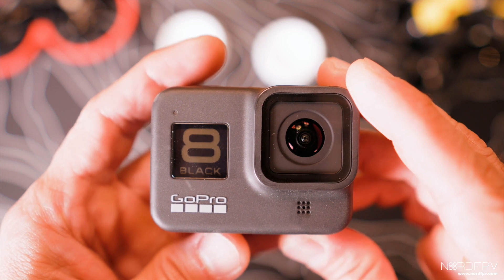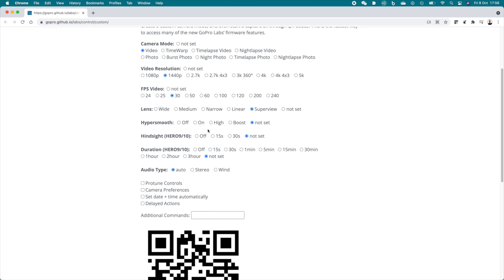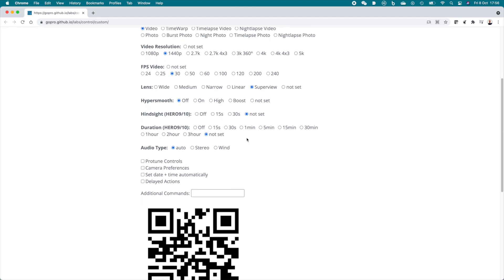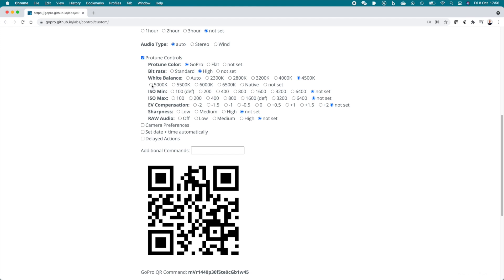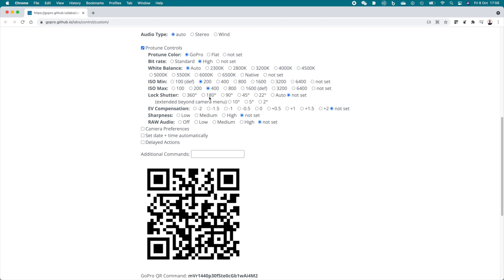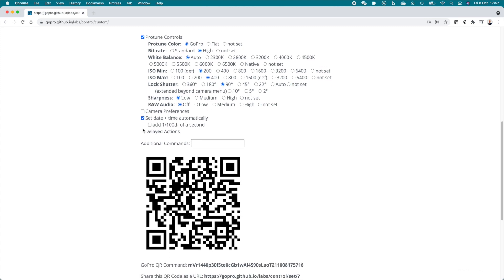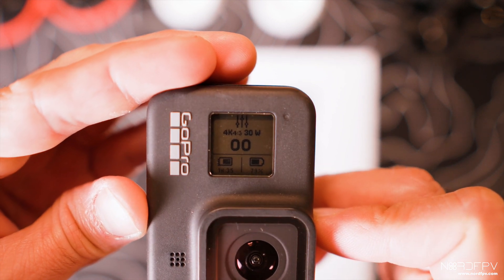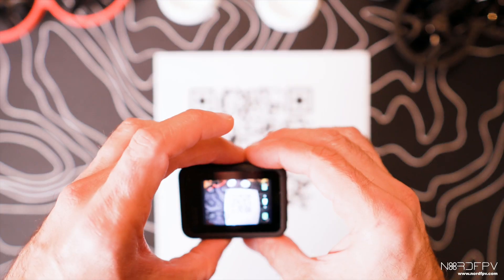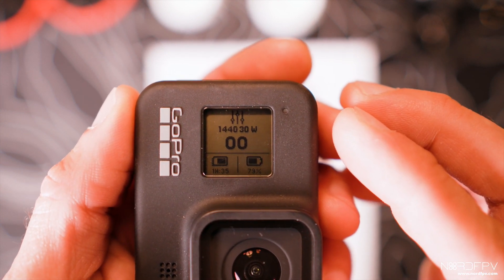The camera is rebooting and we should have GoPro Labs installed. To test it, we need to create a QR code — just go to the website, choose what you want to do, and the page generates the QR code. I printed it on paper to show to the camera, but you can use your phone. My camera shows 4K, and I have a QR code that will modify that. Now we see it's in 1440, so GoPro Labs is working fine.